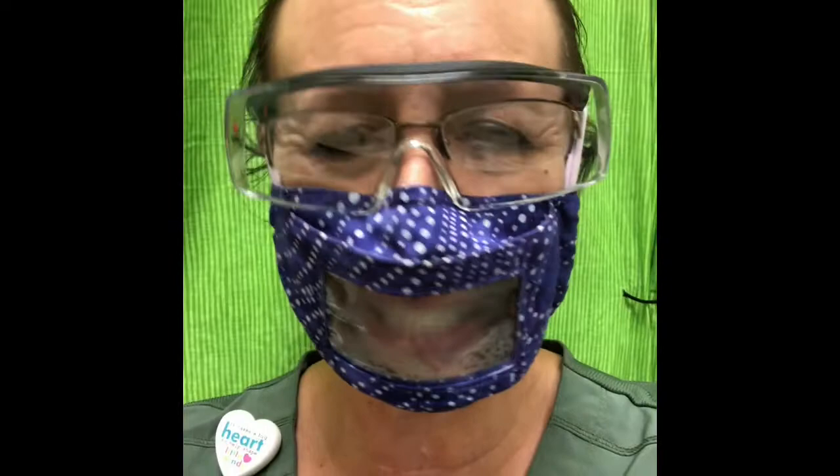Hey everybody! Today I want to make a video for you and see if I can show you something on video that I can't show you when I'm wearing my mask. Because I want to show you the K sound. Did you hear that? It's the K sound and it's easier for me to show you if I take my mask off.